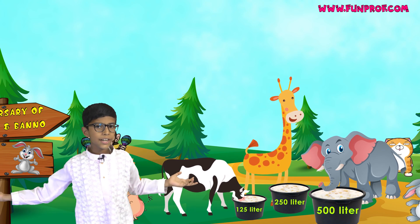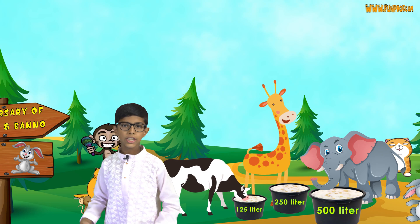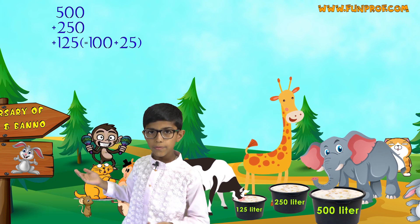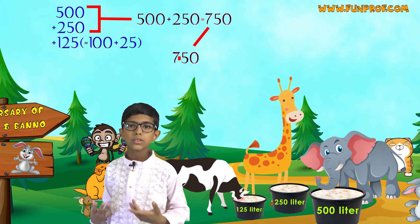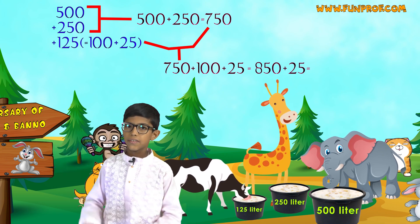So, how much ghee did they drink in all? 500 plus 250 plus 125. 500 plus 250 is 750, and 750 plus 125 is 875.